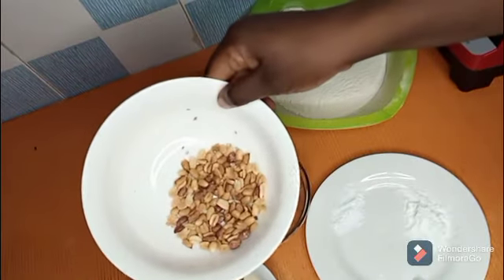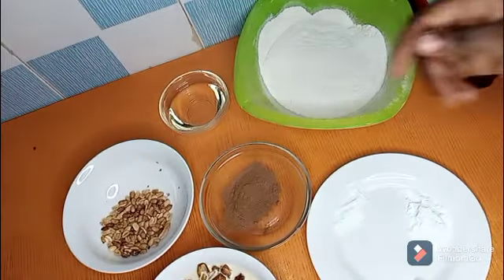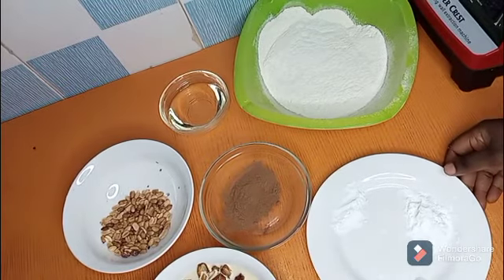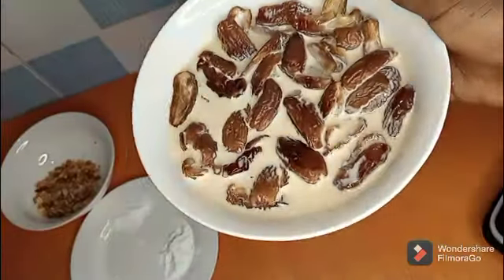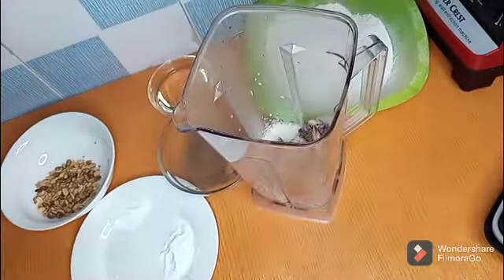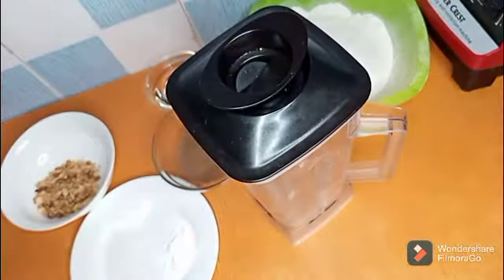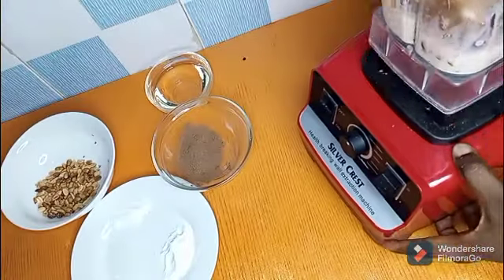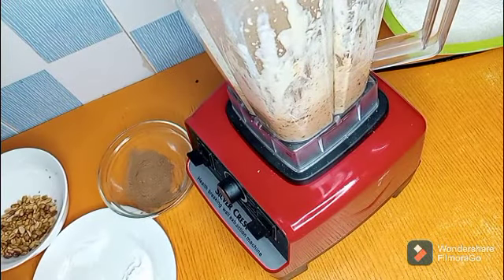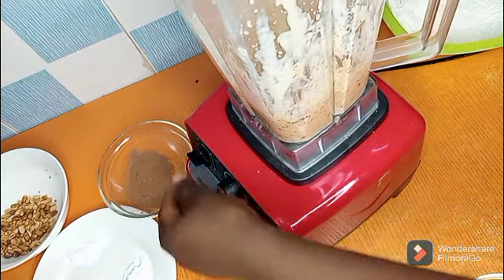In this recipe, for the topping you can use any nut of your choice. Add your dates with your milk into your blender, cover and start blending. Add in your vegetable oil right inside.